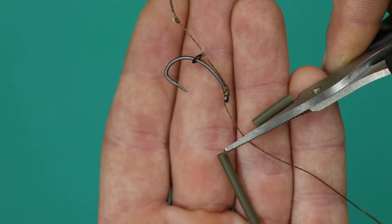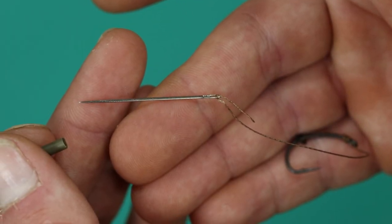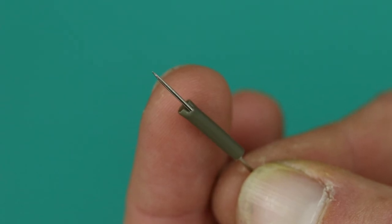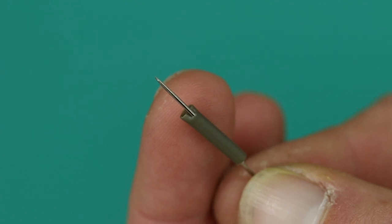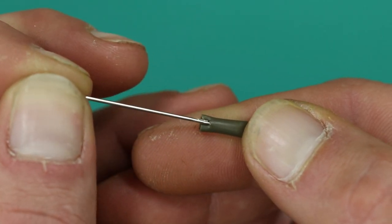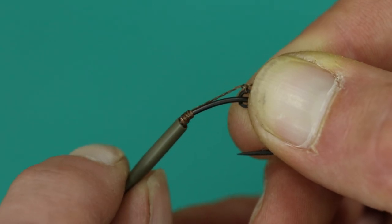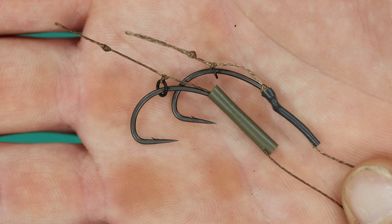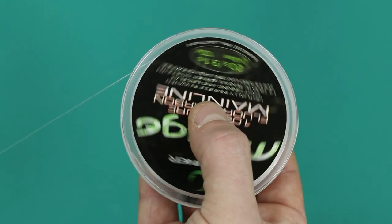Take a length of shrink tube and cut it so it is around one third of the length of the hook. Taking a sewing needle, pass your braided section through the eye and pass the needle up through your shrink tube, exiting a few millimeters from the end. Pass your shrink tube down the braid and over the eye of your hook, then steam it down to form a kicker as shown.